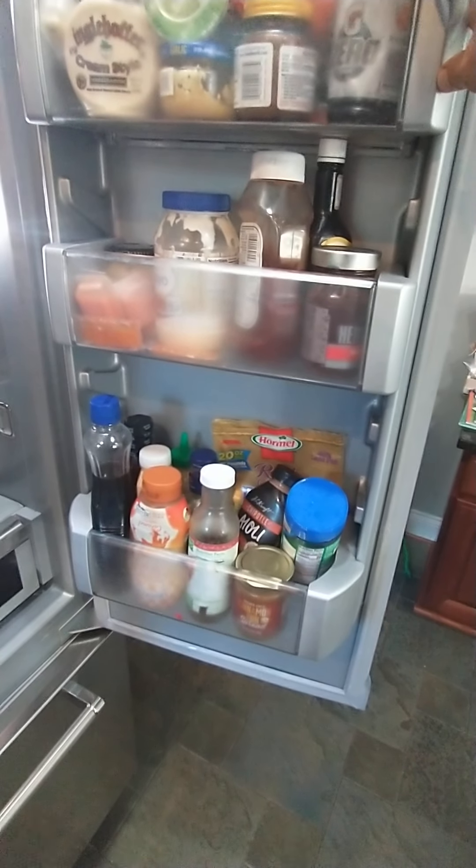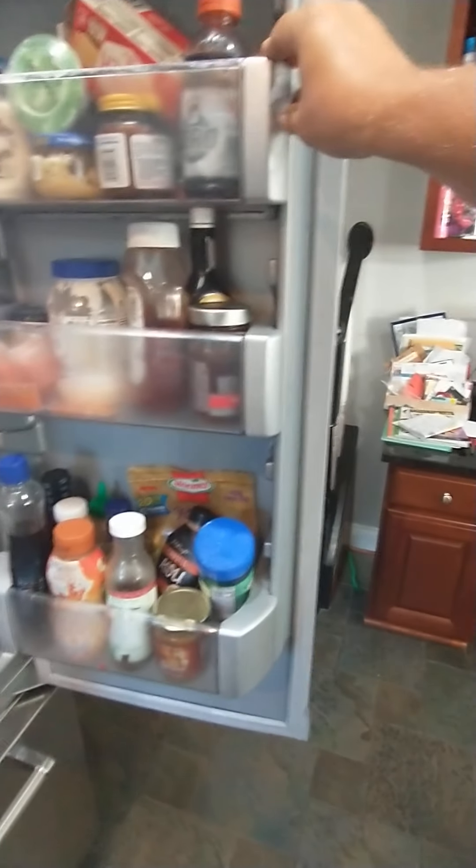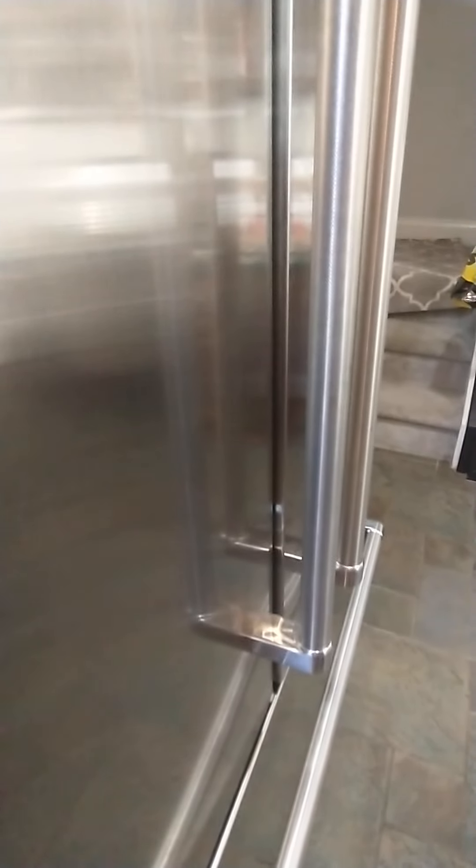It's a manufacturer defect in these magnetic seals that causes the door not to close. You can see I just closed the door and it's sticking out about a quarter of an inch.